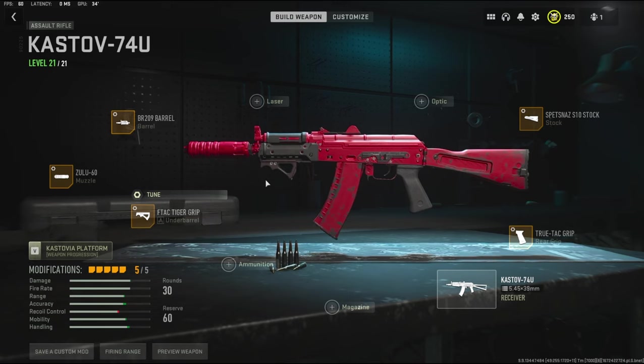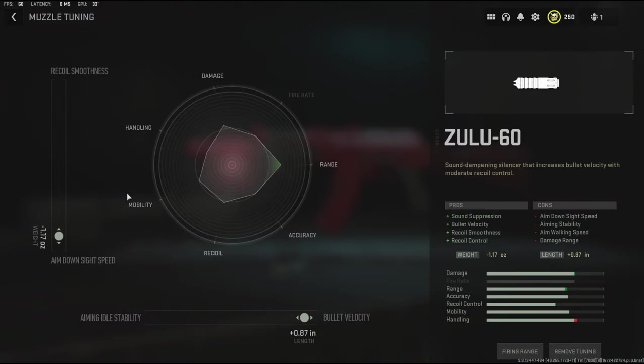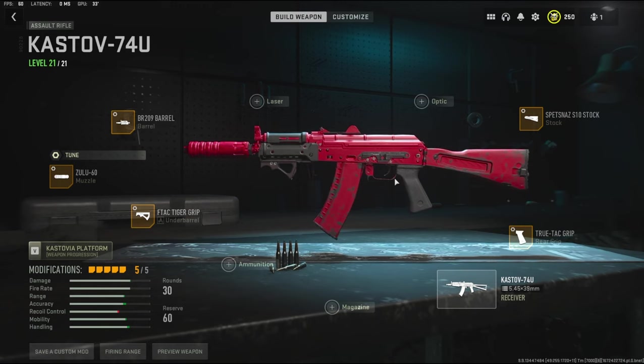Now like I said with the muzzle it does look a little funny and you might wonder why I'm using it, but the main reason I'm going with this is the bullet velocity. You do lose a lot of damage range but in my opinion it's perfectly fine, and the tuning just makes it even better because it adds more bullet velocity. Whenever I was using it I noticed I was killing in like two to three shots — this gun is just overpowered as it is. You could take off all these attachments and it'd still be overpowered.